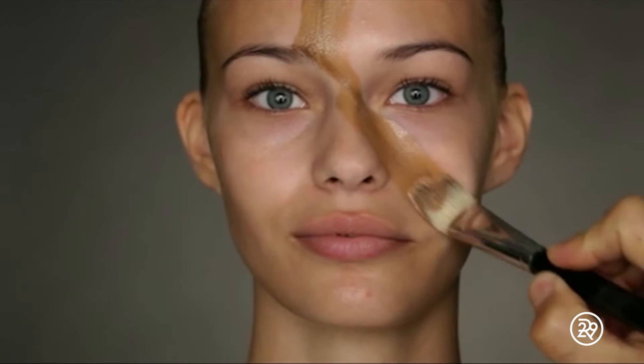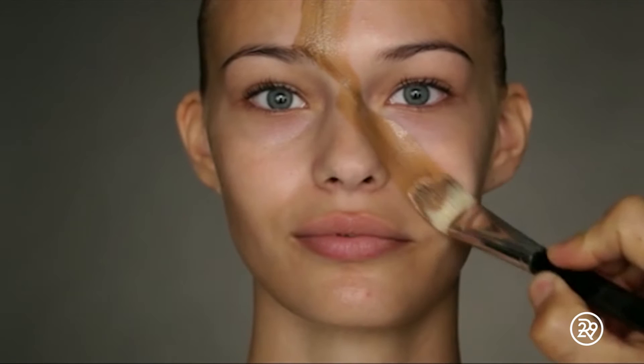Start with flawless, clean skin. Take a brush and apply liquid foundation in a darker tone than your skin tone all over your face, lightly, all over. Don't forget your neck and your ears.